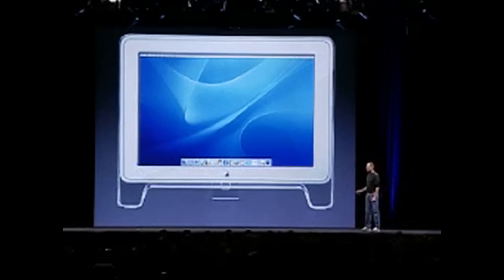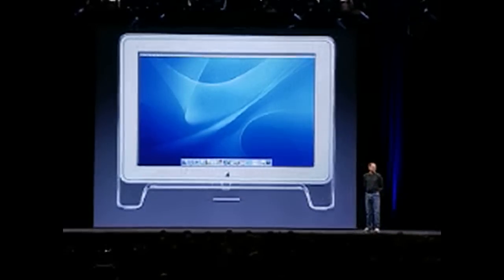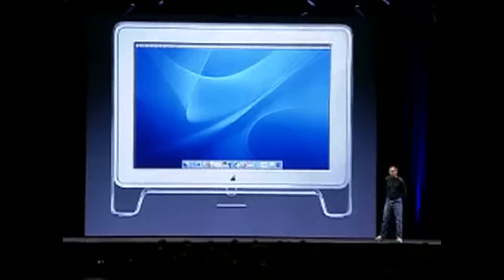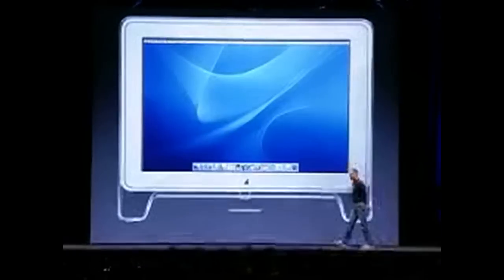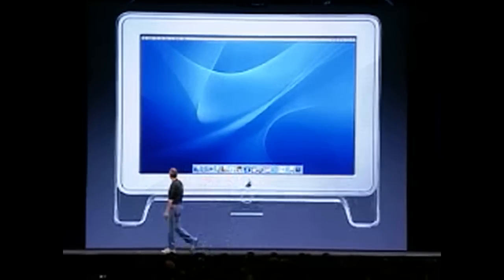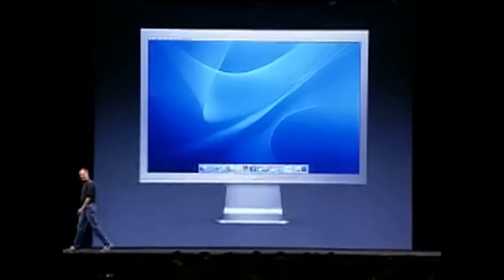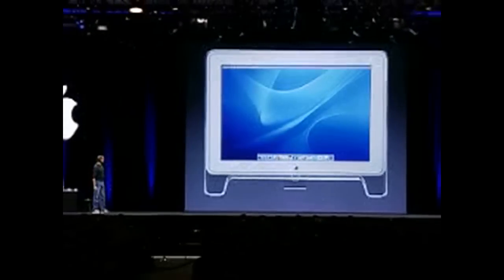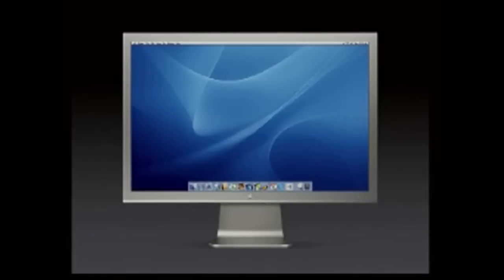This is the hottest display in the industry. And today, we're going to announce a completely new version of the 23-inch Apple Cinema Display. And it looks like this. A little bit smaller — same exact panel size — improved panel in a dramatic new enclosure.